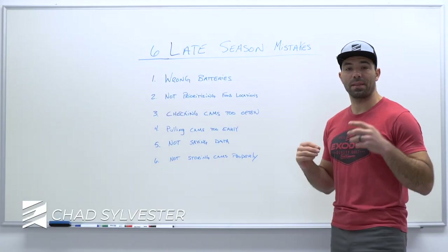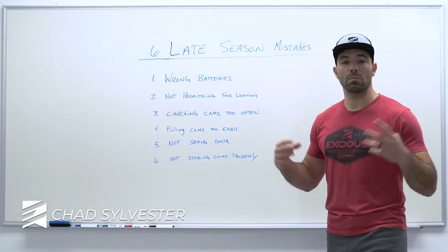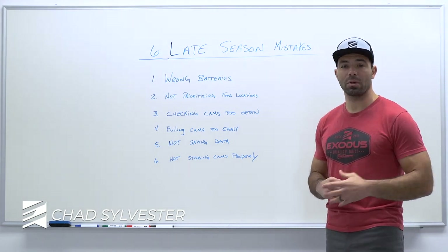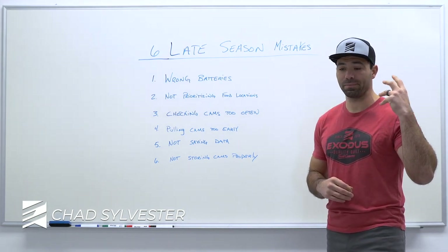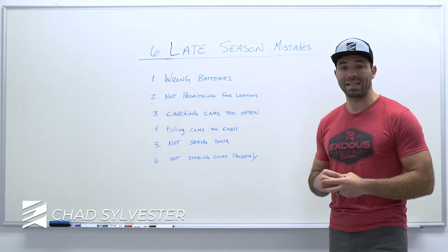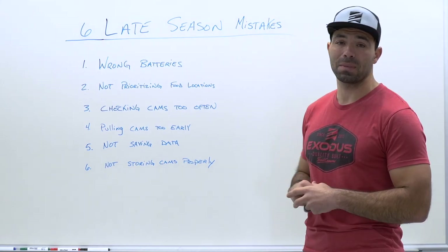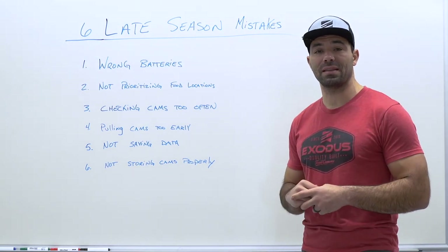Hey guys, I'm Chad with Exodus and thank you for clicking on this video. If you've been searching for a place to learn more about trail cameras, trail camera strategies, or just general knowledge about how they work, you found the right spot. In this video, we're going to talk about the six biggest mistakes when running trail cameras in the late season.